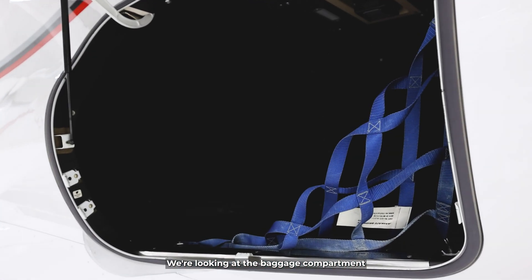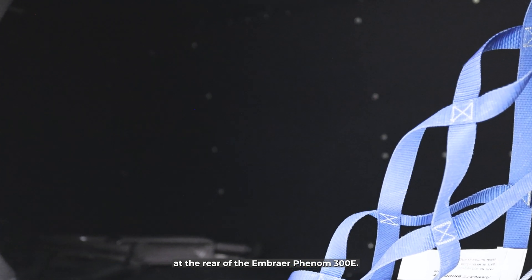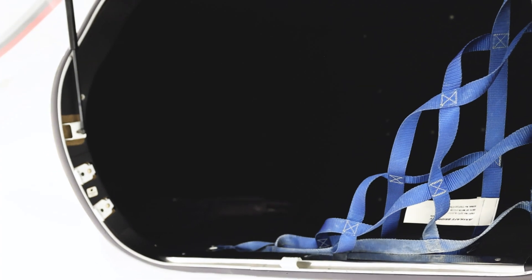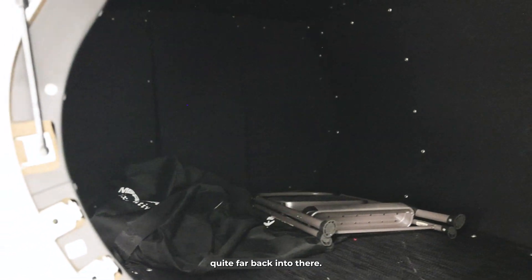We're looking at the baggage compartment at the rear of the Embraer Phenom 300E. The compartment is quite large. It's hard to see the lighting, but it does go quite far back in there.